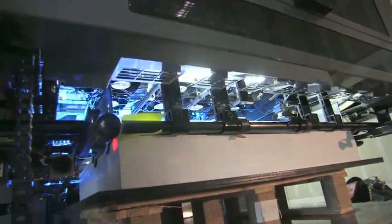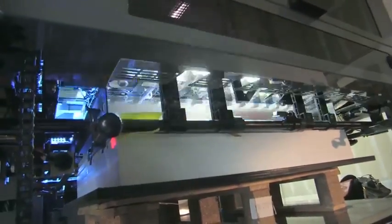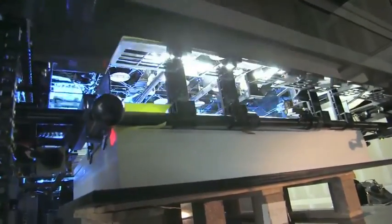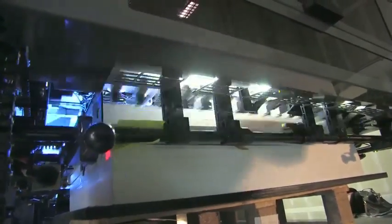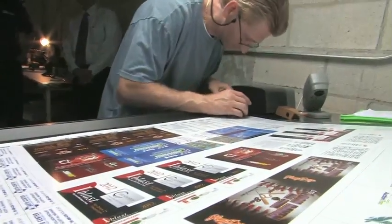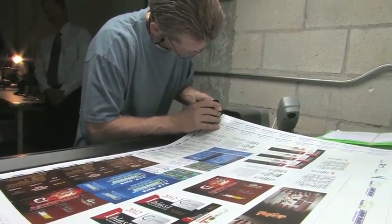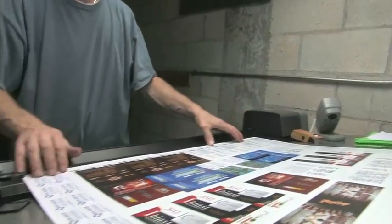This machine burns less electricity. It produces a better print quality on my plastic. I don't have the heat to distort any of my plastic products. They're coming out looking great. As far as the adhesion that we were concerned about, it's not an issue.